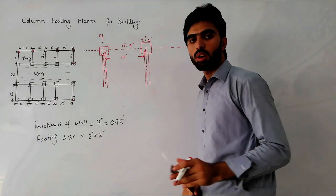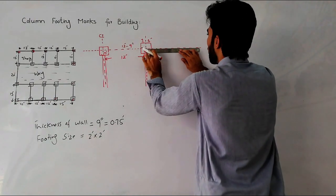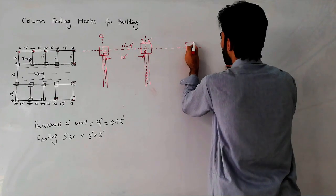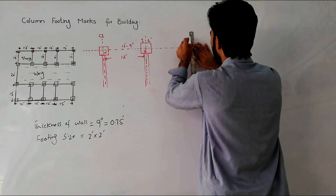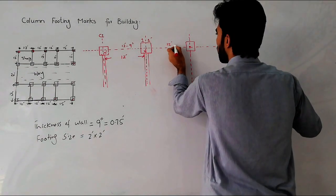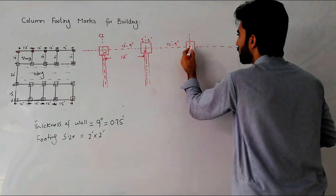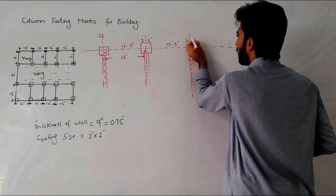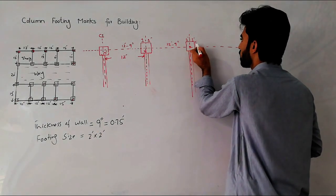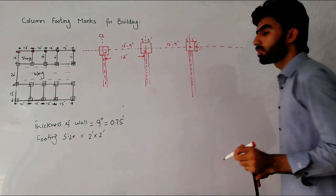From the center point we can also take another column in the same direction: again 12 feet 9 inches, so we get the center mark for the next column. Then from each center mark we offset one foot on each side to define the footing boundary — one foot from one side and one foot from the other side, making the total footing 2 feet wide.